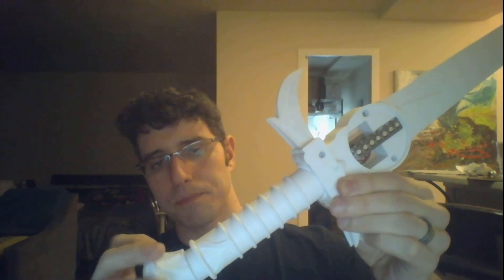I have this sword — the details about it — up on hackaday.io. There's a sci-fi contest that they have going on, and I've submitted this sword for the contest, so I'm hoping some of you guys might check that out.